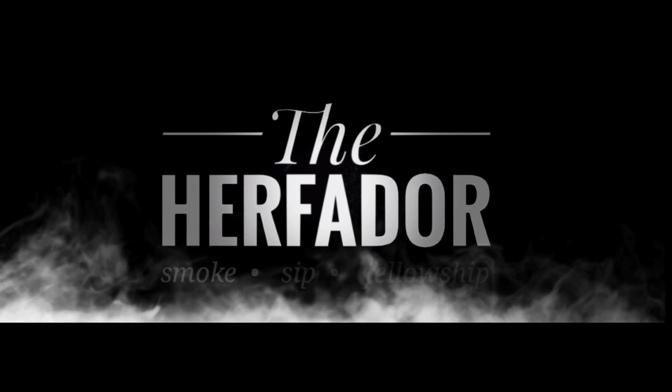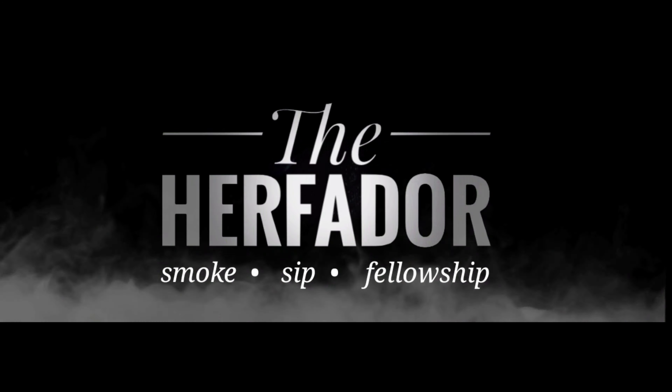Emperor's Cut Jazz Miles. If you haven't had this cigar, I'm about to tell you all about it. Let's go.